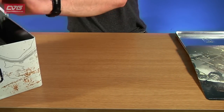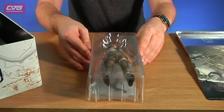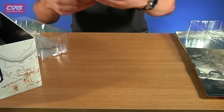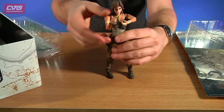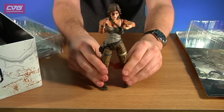The next thing is the very exciting thing — it's this figurine of the new Lara Croft. We can take her out; she should be fully flexible, move around a bit, and stands up on her own — sort of.